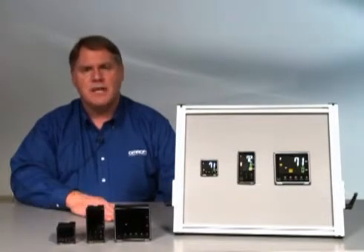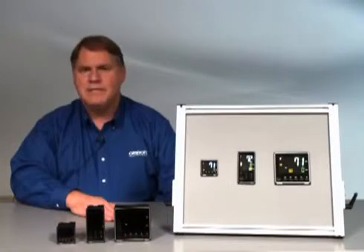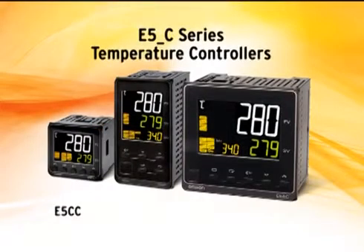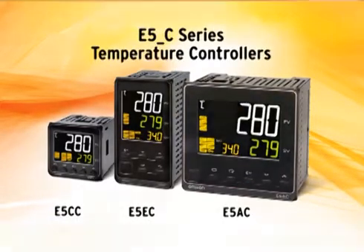Hello, I'm Bruce Fink, Product Manager for Temperature Controllers for OMRON Automation and Safety. This video will discuss some of the features and benefits of our new E5C series of temp controllers. We will discuss the E5CC, E5EC, and E5AC temperature controllers.